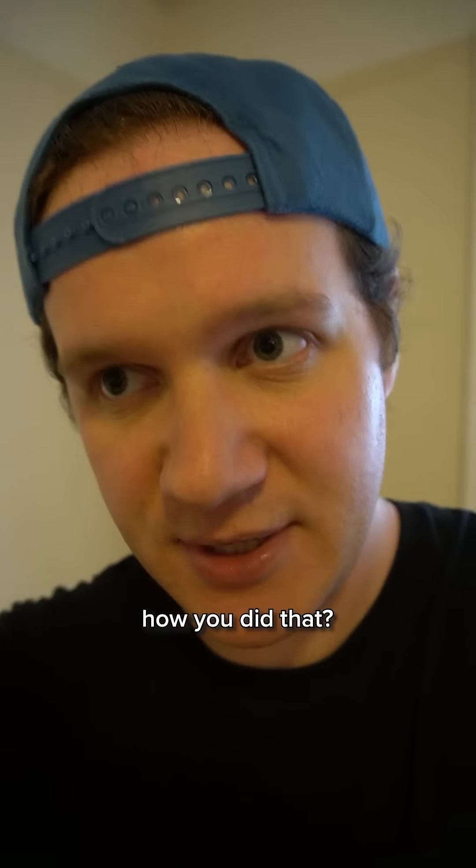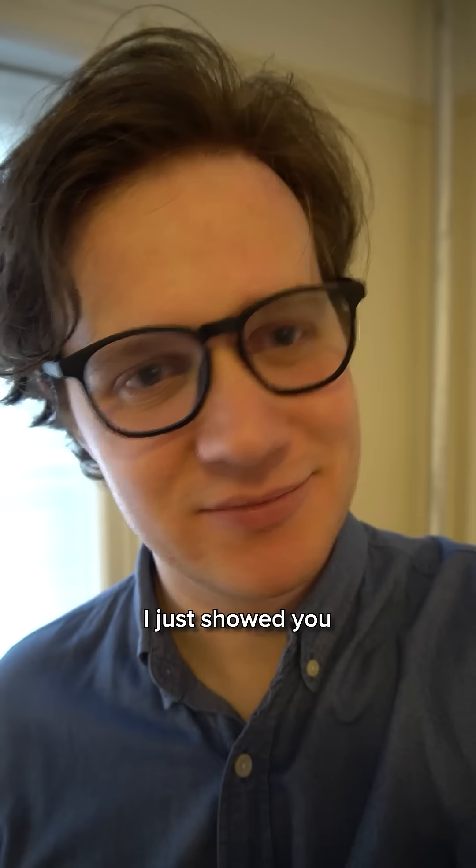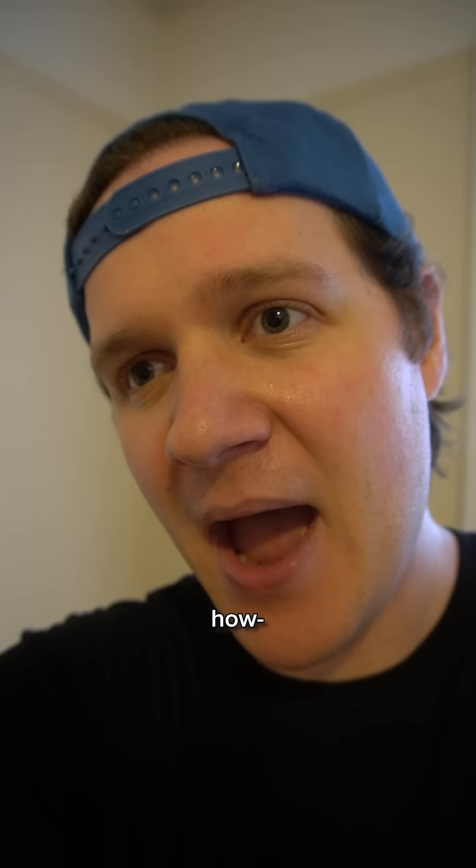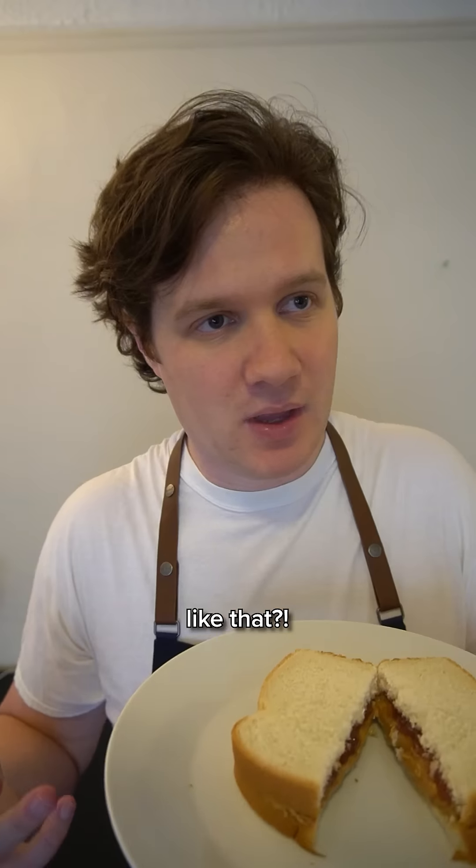We need step-by-step instructions — how you did that. There's no recipe. It's a sandwich, you know? I just showed you how to make it in the whole video. Drop the recipe, chef, man. Quit stalling. You serious? How'd you do that? Just drop the recipe. How'd you do that like that? So is it like this?